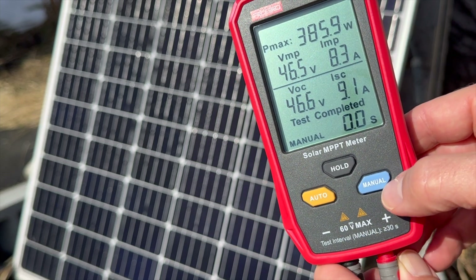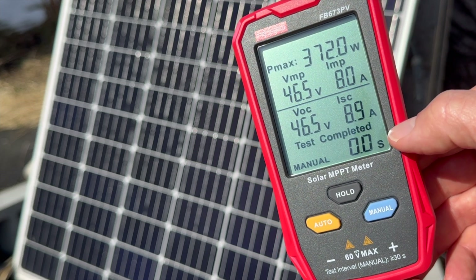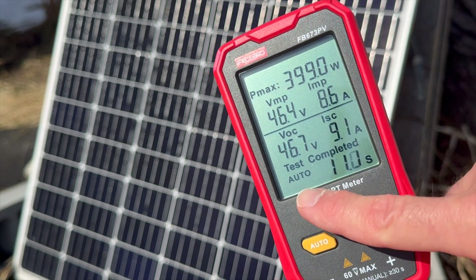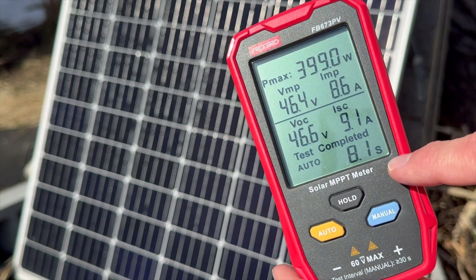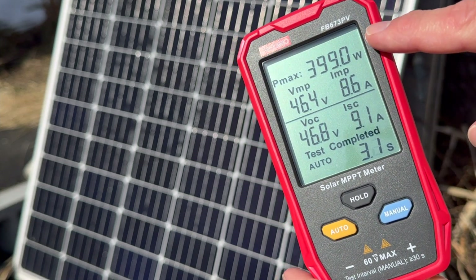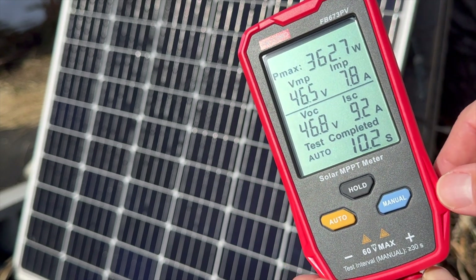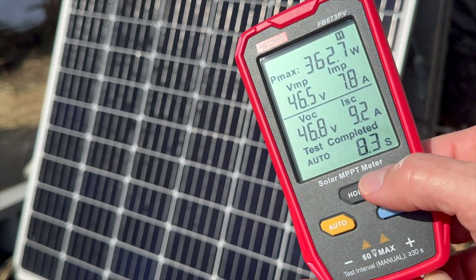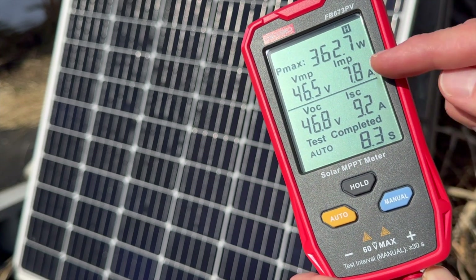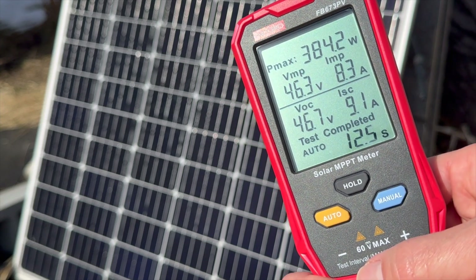There are two buttons down here. You can do manual, which will test in three seconds. You can see it tested and the value dropped a little bit. You can also put it in auto mode with this button here, and it'll test about every 15 seconds to give you different values. For example, at the point of testing I'm up close to 400 watts, which is a little bit over that solar panel's rating. At any point, if I want to stop the testing, I can push the hold button — the little H icon comes up and everything pauses so I can read the values, then push it again to complete the hold and go back to auto testing.